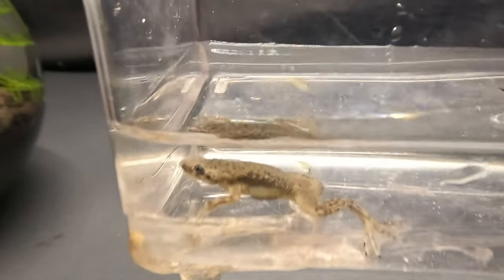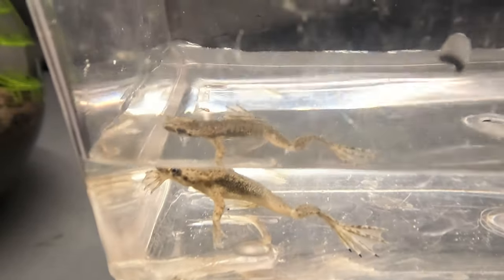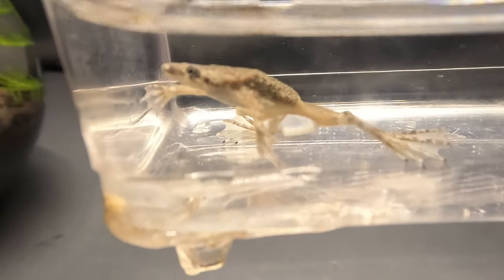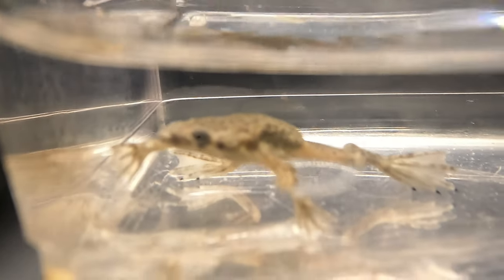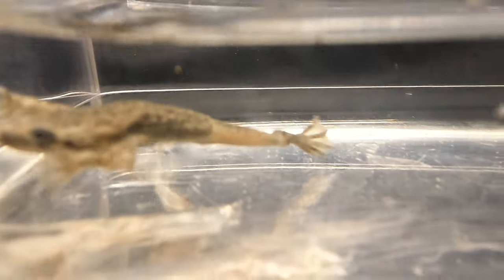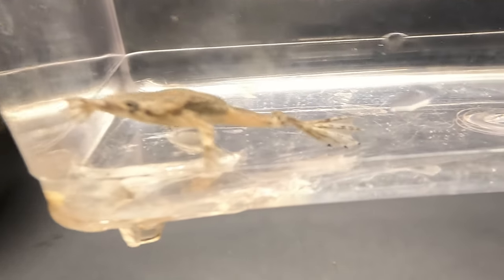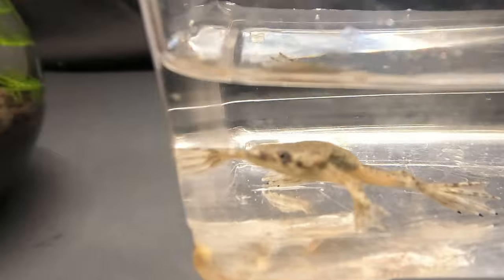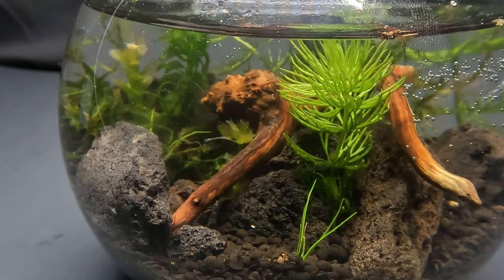Here we have an adorable but also funny looking African dwarf frog. These frogs are fully aquatic, which means they will spend their entire lives in only water, although they will occasionally come to the surface for air. They are a peaceful and non-aggressive species and will get along with other African dwarf frogs and most species of fish, which is why they are popular in many fish tanks. But other than the freshwater snail, this little guy will have this new home all to himself.